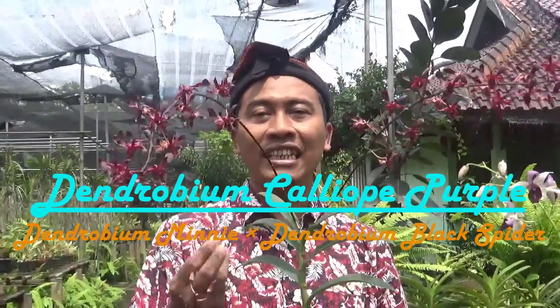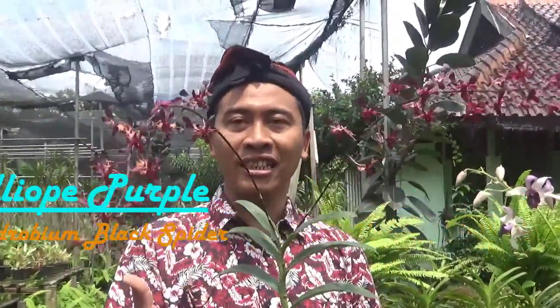Kenapa dinamain Dendrobium Mini Black Spider? Karena hasil persilangan antara Dendrobium Mini dan Dendrobium Black Spider. Ibunya Dendrobium Mini, bapaknya Dendrobium Black Spider. Jadi polennya dari Black Spider ditempelkan ke bunganya Dendrobium Mini. Namun diregistrasi atas nama Dendrobium Calliope Purple, bukan Dendrobium Mini Black Spider.